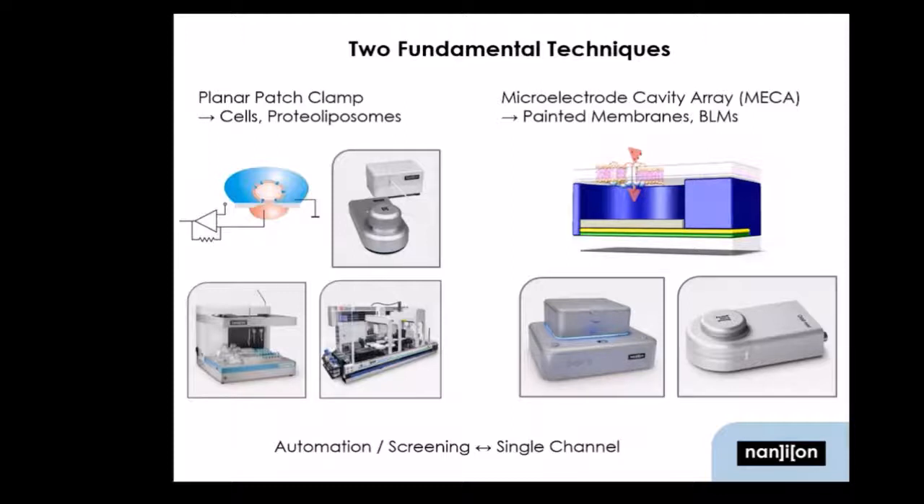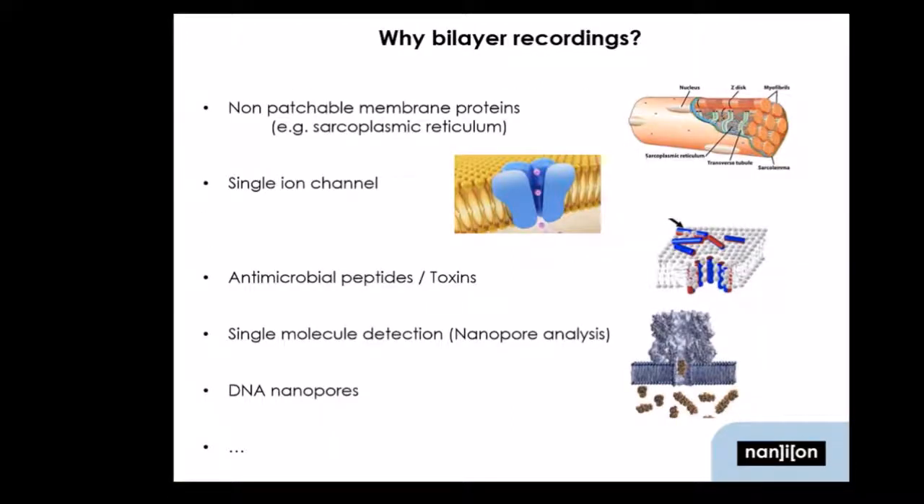So you build an artificial bilayer to investigate certain species — and why would you actually do that? Well, there are certain advantages. You can, for example, reach proteins of cell organelles such as the ryanodine receptor in the endoplasmic reticulum. Or you can do single ion channel recordings, which is normally done in cell-attached mode while patch clamping, which is really tedious and it's hard to only get one channel — so you can purify that channel and add it to a bilayer. Or you can study species such as antimicrobial peptides or toxins, which form pores in artificial bilayers. And another thing you can do is single molecule detection with nanopores made from protein or DNA.